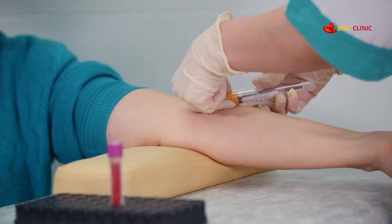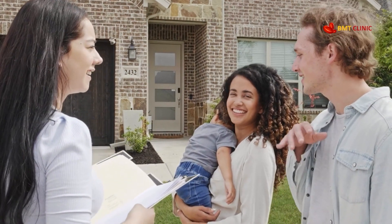There are two ways to do an HLA typing test: by blood sample or by a simple swab test. Since blood sample testing isn't easily available in every country, we offer a global solution — swab-based HLA testing that you can do right from your home. Let's walk you through how it works.